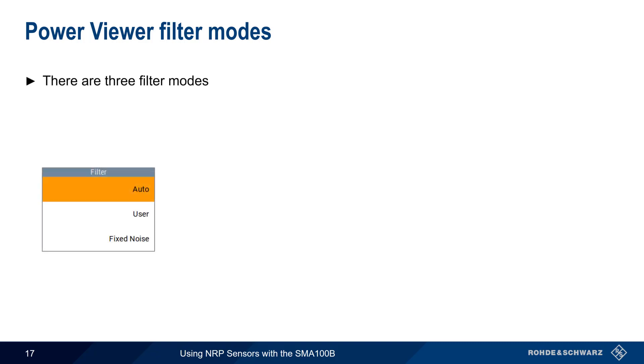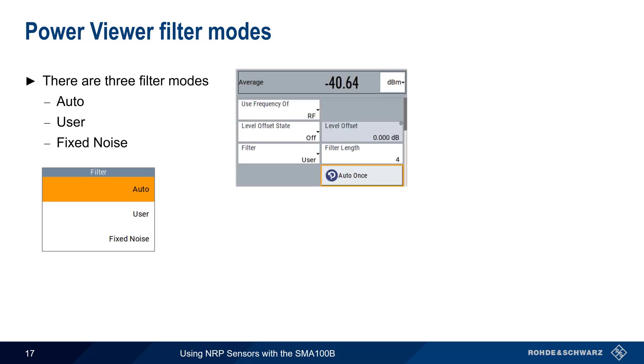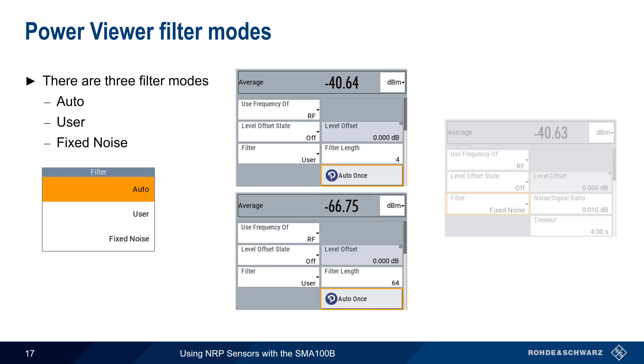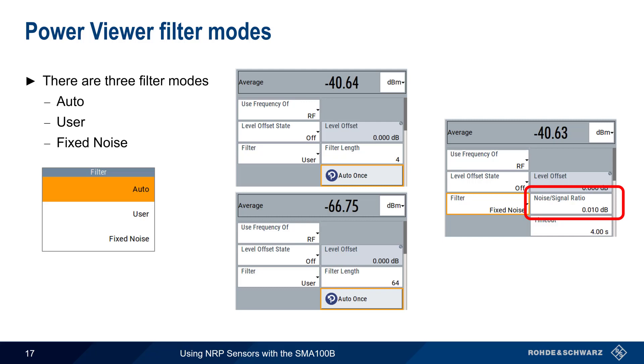There are three filter modes in Power Viewer: Auto, which is the default and is recommended for most applications; User; and Fixed Noise. If results are unstable, it's best to switch to User Mode. The filter length can be manually entered, or Auto Once can be used to have the instrument search for the optimal filter length. Note that as power level decreases, filter length typically increases. In Fixed Noise mode, the averaging factor is automatically computed from the user-supplied noise signal ratio such that the sensor's intrinsic noise doesn't exceed the specified noise content. A timeout can also be set to avoid excessively long measurement times when power is very low.